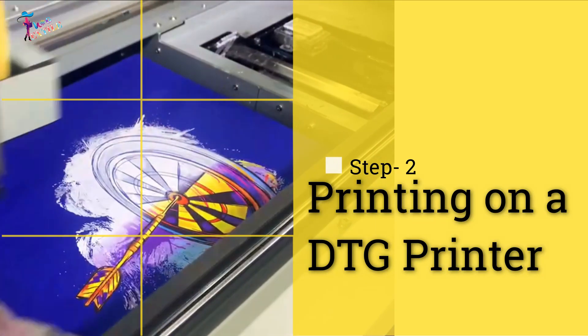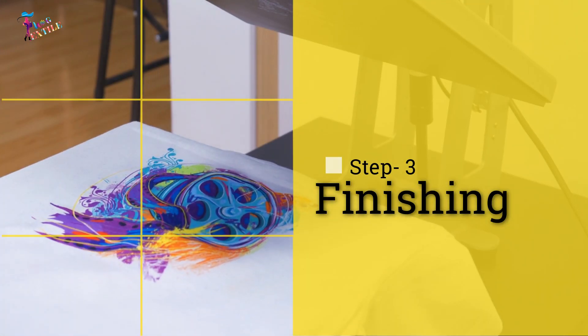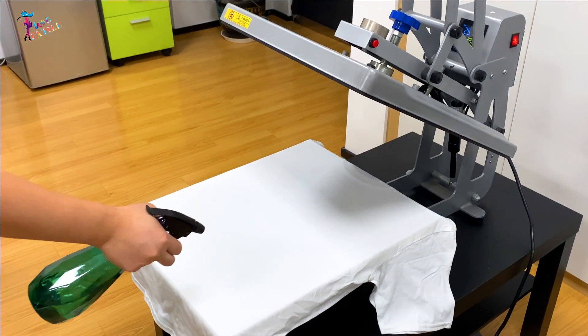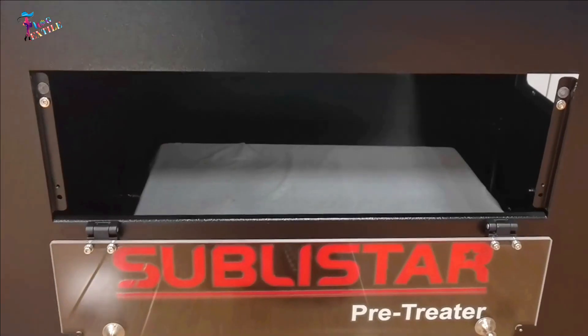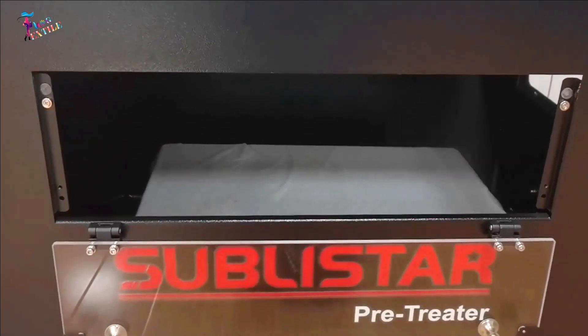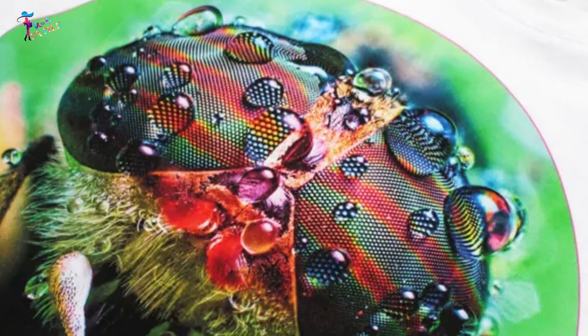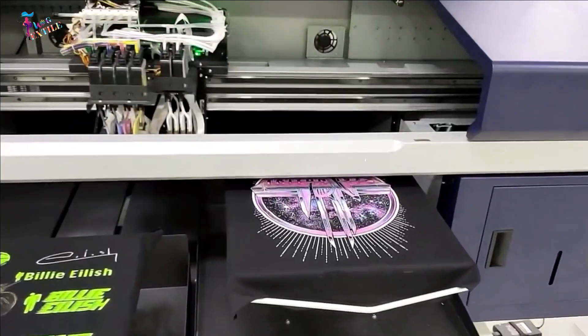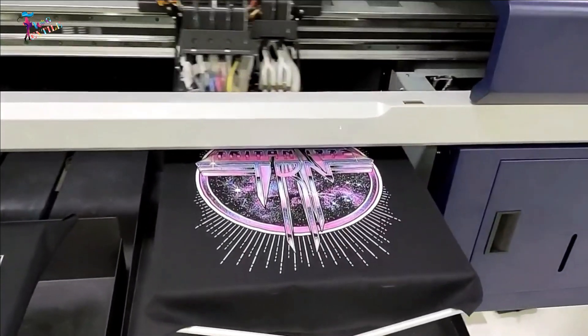There are mainly three steps involved in DTG printing: one, pre-treatment; two, printing on a DTG printer; three, finishing. Step one: pre-treatment. Pre-treatment is like adding a primer before you paint — it helps the ink adhere better to the t-shirt or other garment.